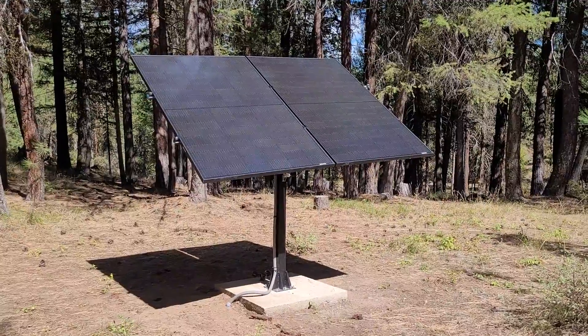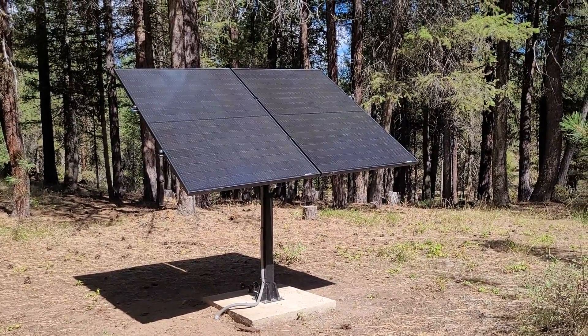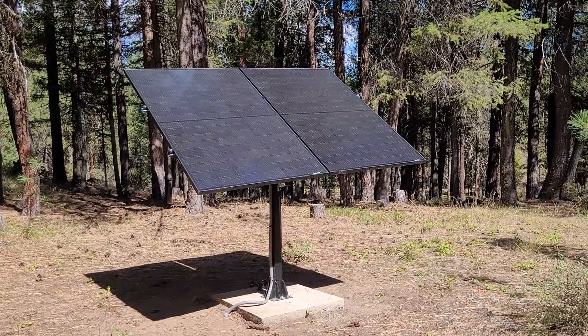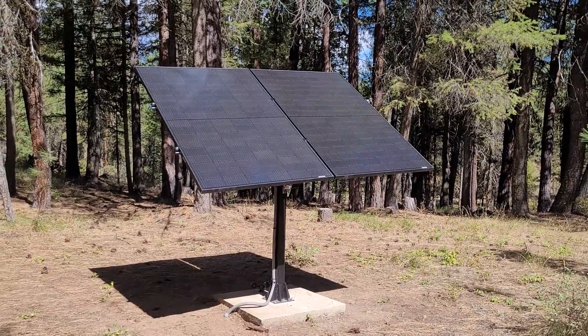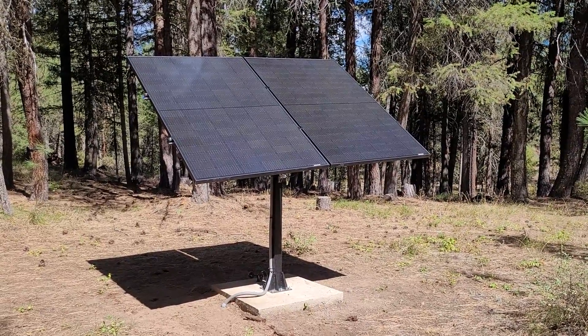In fact, the other day my wife was joking that I don't even need a TV anymore because I could just sit outside and watch this thing work. A few things about the application: I got two 410-watt panels mounted to it. This powers a small off-grid cabin battery bank.